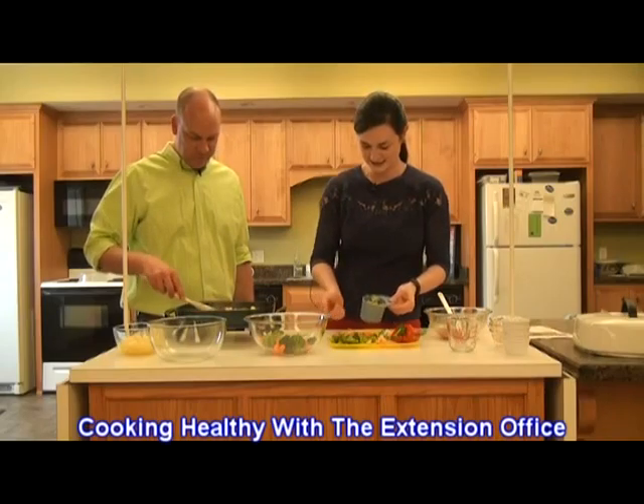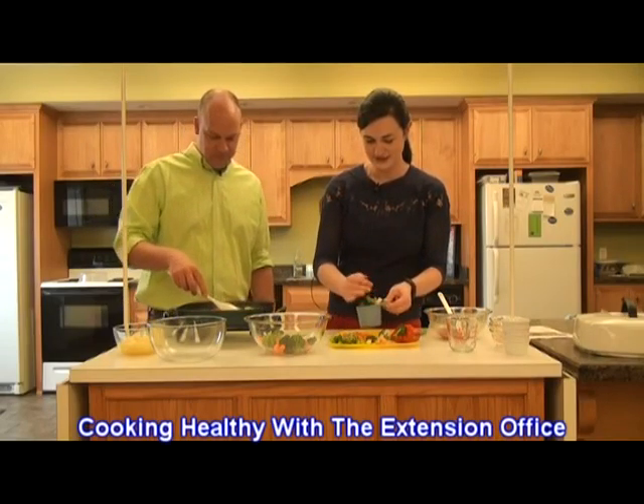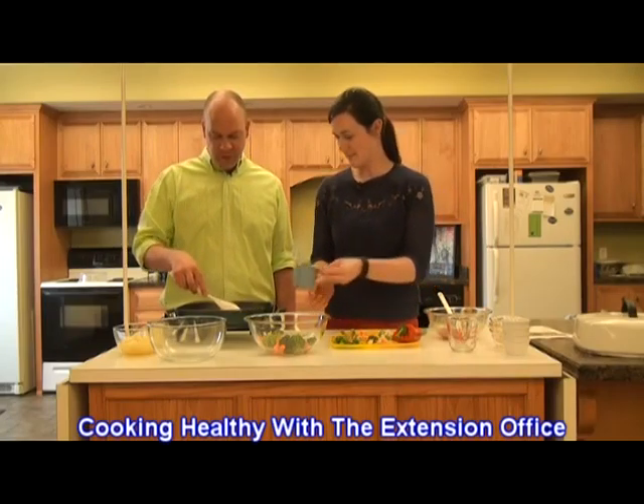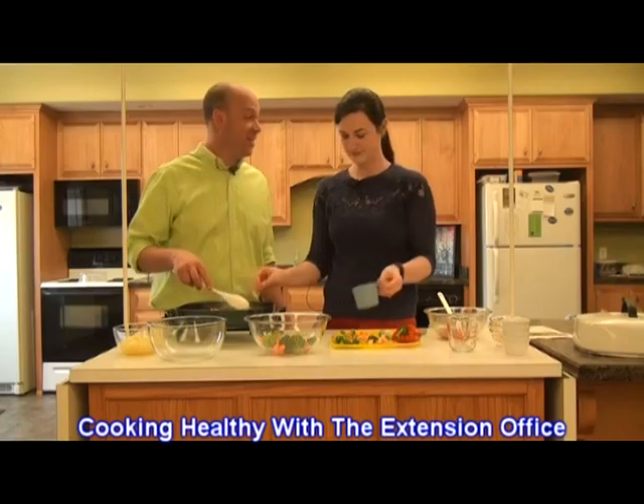It's very colorful. That's why I chose to get the red pepper instead of the green — give it a little bit more color. White, green, red, orange — got some variety.